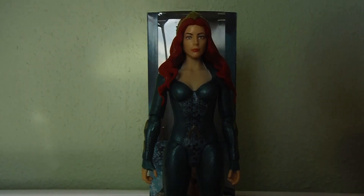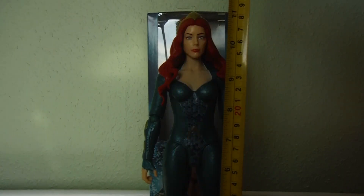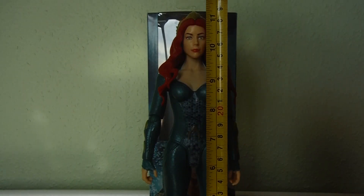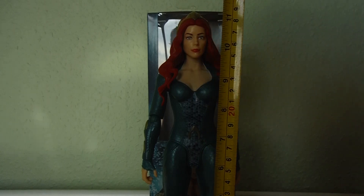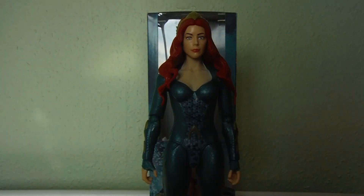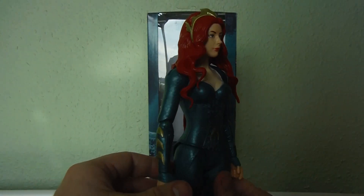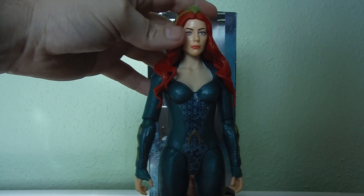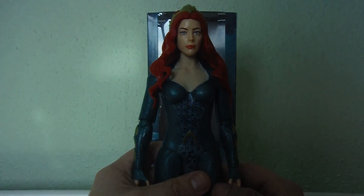Before I go into the figure, I'll cover how tall she is. She stands at just around 11 and a half inches, so she's a bit smaller than some of the other figures — some are about 11 and three-quarters — but they're all just under that 12-inch mark. She has a quite nice sculpt overall, though I'm not familiar with the actress playing her.